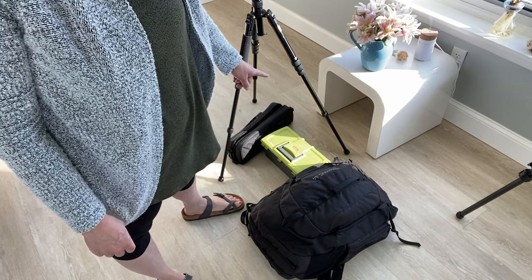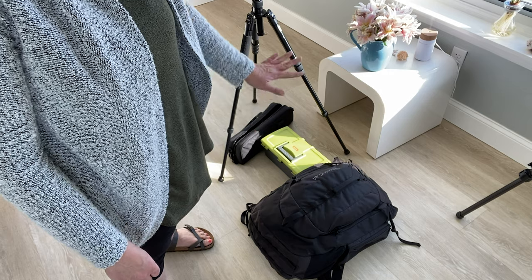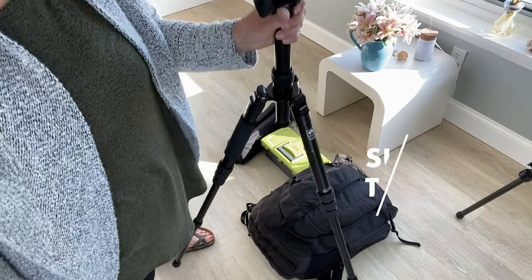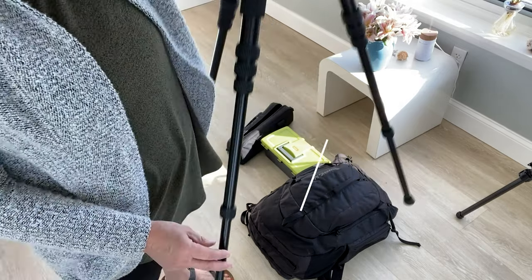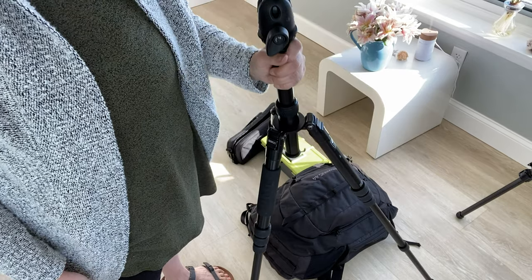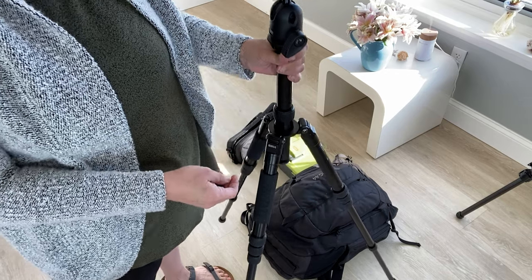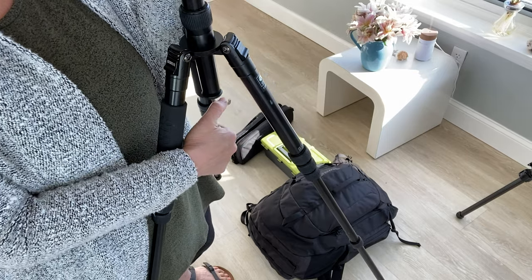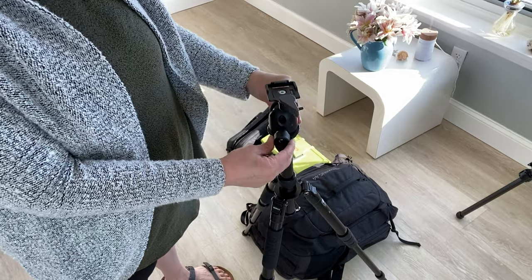This green box — sometimes I take it, sometimes I don't. It has my paints in it and I usually pair it down and just put them in this backpack. This is the tripod I use. It is a Siri and it's pretty heavy-duty. It has five different legs so it gets pretty tall, and the middle part also lifts up. It has a little center hook so you can hang a backpack to weigh it down if it's really windy, and it has this quick release which is really nice.